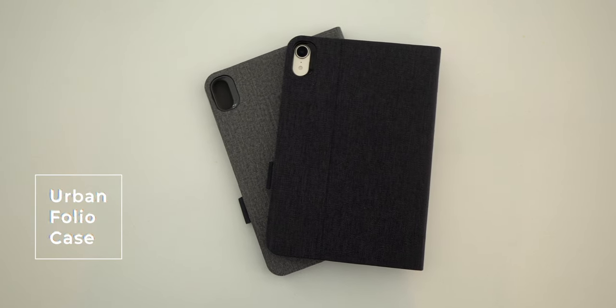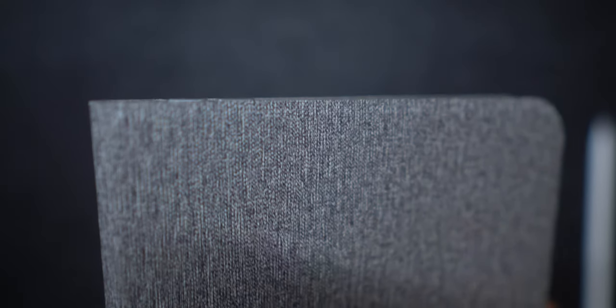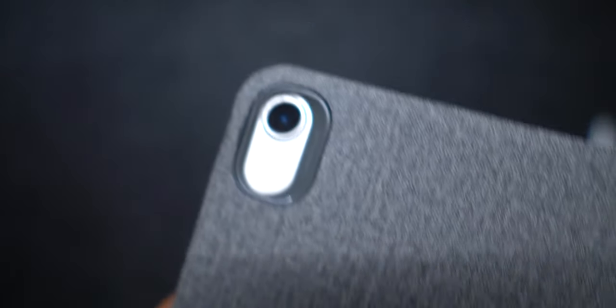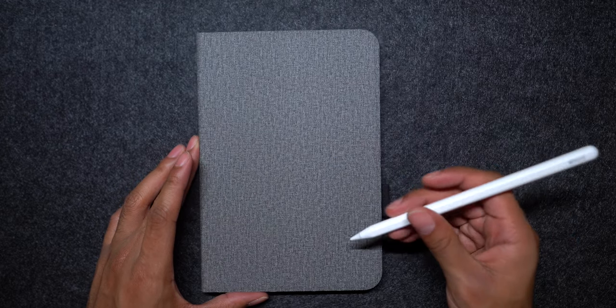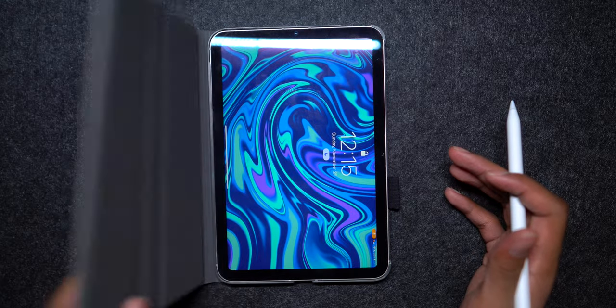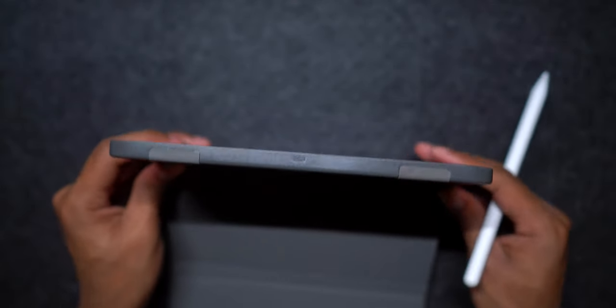The final line of cases to showcase today is their Urban Folio line. I think these are the most unique iPad mini cases I've come across yet. The design is fantastic — it has this decorative notebook cover style finish with microfiber lining. It has a black tube to hold your Apple Pencil, essentially making this case completely disguised as an iPad. It looks like a notebook, which is very cool. It features the same auto sleep and wake like all the other cases, and it has total protection on all corners of the iPad.